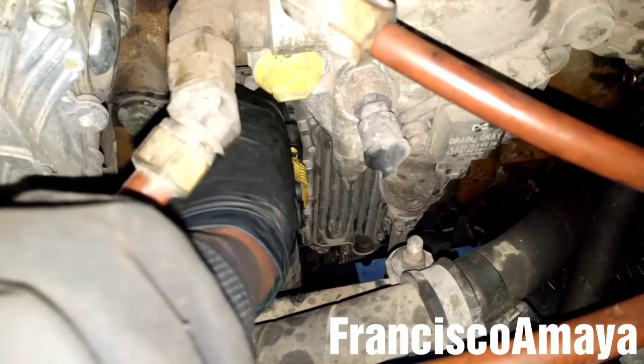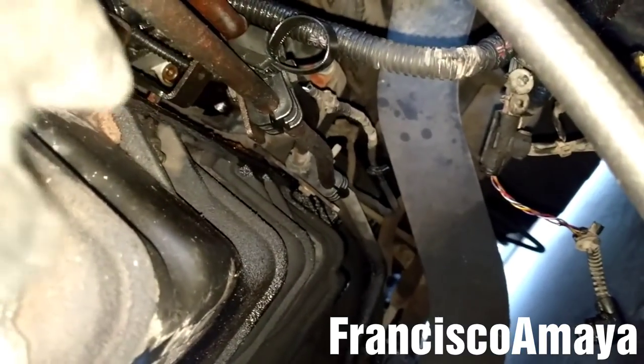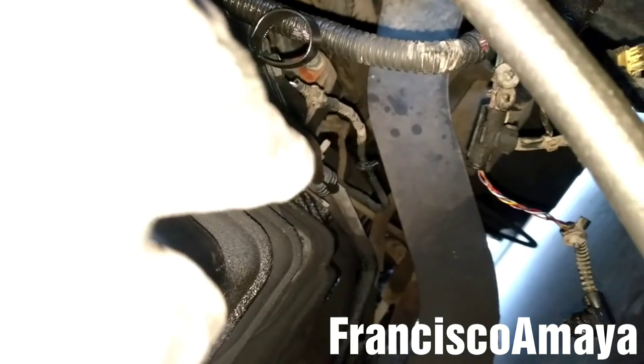Once this bridge is down, I'm going to make its way out of here. Over here there is very limited space to remove it. But before doing that, I'm going to remove this clip by pressing it to the back, all the way, and then pull the harness through. I'm going to remove the last end of the harness — the one that goes all the way to the crankshaft position sensor. I already removed that end.